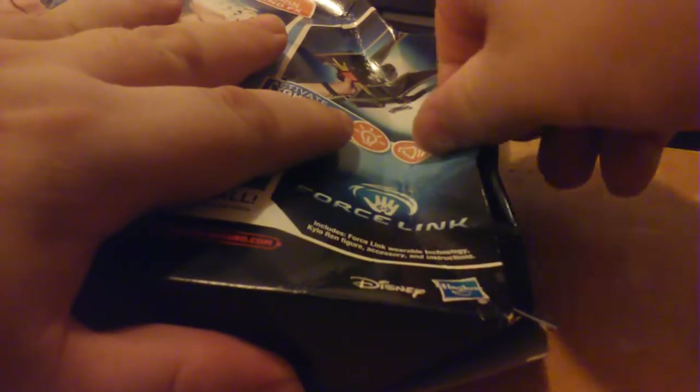The only things they had out with the Last Jedi logo were this and the first case assortment. I checked Brick Seek in my area and every single Walmart store is listed as having these in stock. Every Walmart within 50 miles of me already has them. I live on the west coast and supposedly we don't get them as early.